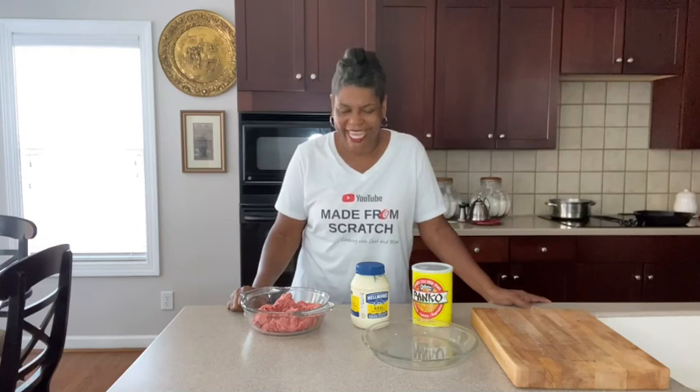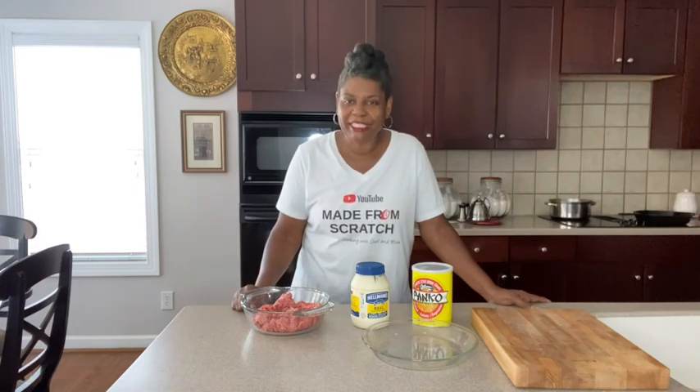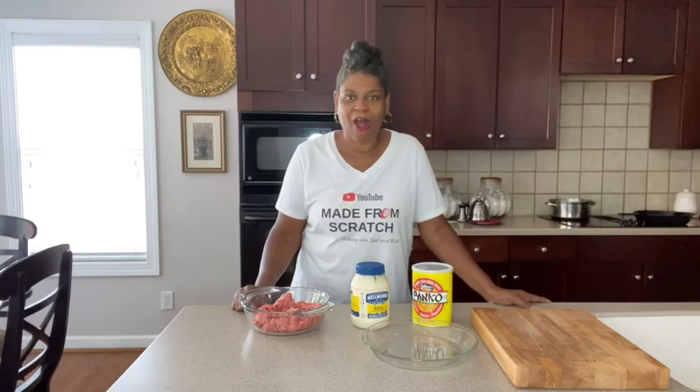It's easy, simple, and delicious. If you want to learn how to make all kinds of homemade food and dishes — easy, simple, and made from scratch — just keep hanging around because I have a whole channel full of recipes that'll get you there. Before we get started, take a moment and subscribe to the channel, turn on the notification bell, and make sure it's set to all.